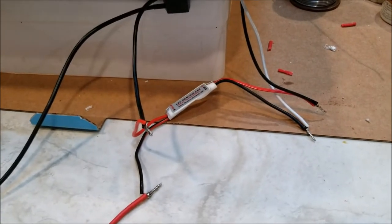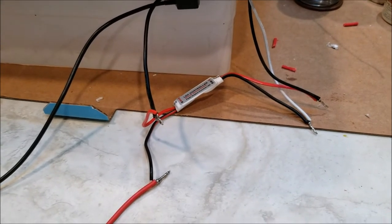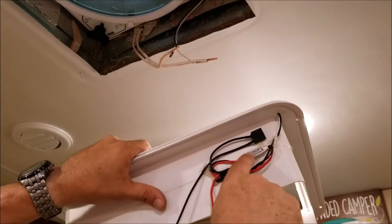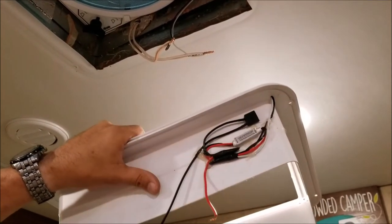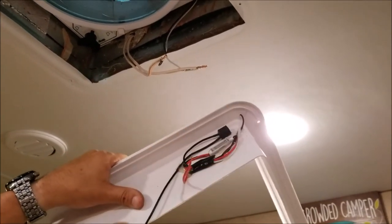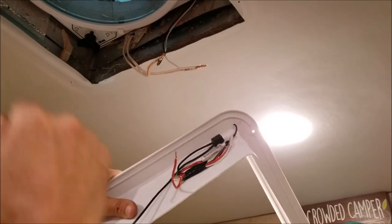I'm going to cap all these off and tape them up. I've made the connections for the LED controller and used some hot glue to keep it to the side so I can get it up there without any problem. I'm going to make my connections to the negative and positive 12-volt feed, and then we'll screw it up.